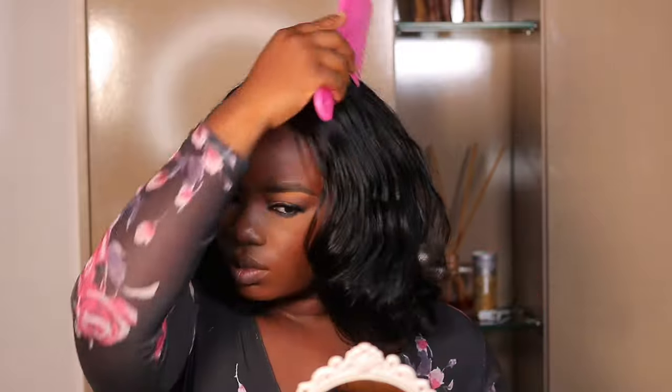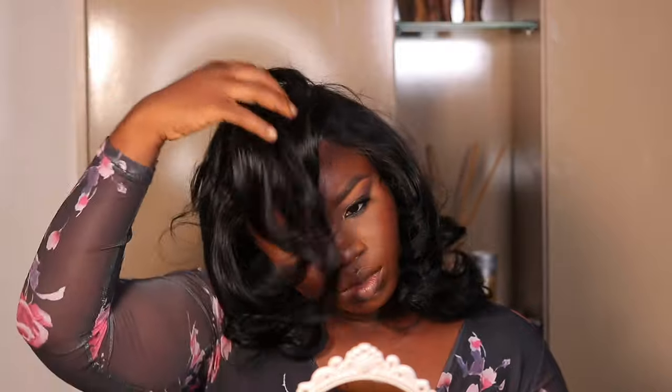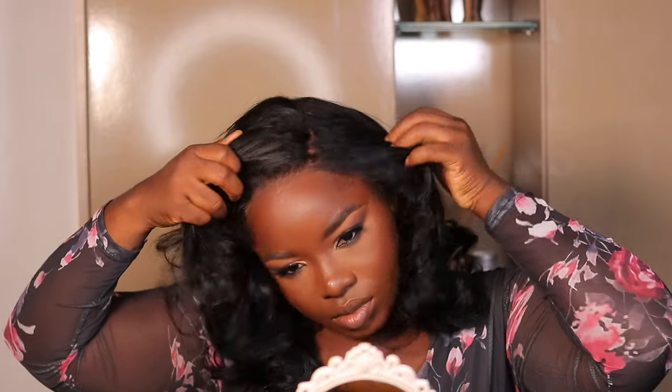I took off the pins with the curls down, and looking at the wig I felt the side part wasn't fitting my face frame. As soon as I moved the part to the other side, it just looked more flawless on me. So I went ahead and corrected the parting. Let me know in the comments which side you think fits me more — left or right!